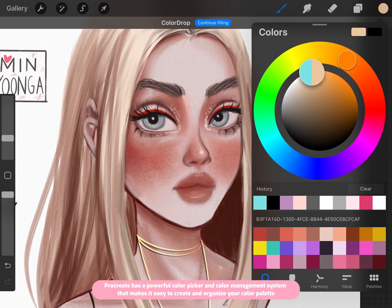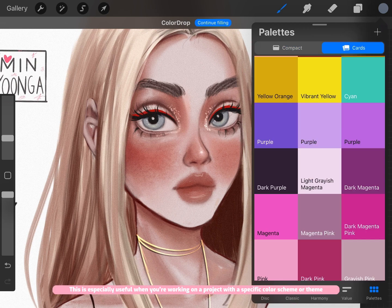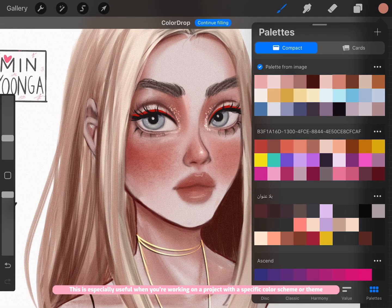Procreate has a powerful color picker and color management system that makes it easy to create and organize your color palette. This is especially useful when you're working on a project with a specific color scheme or theme.